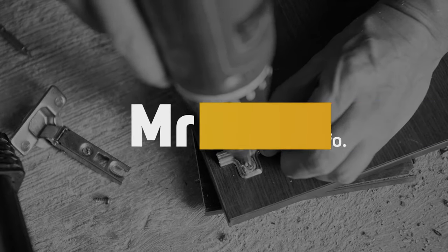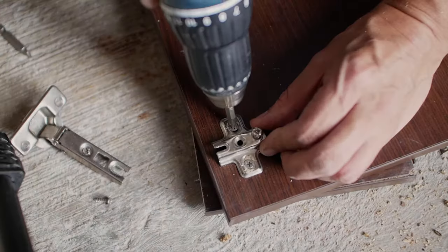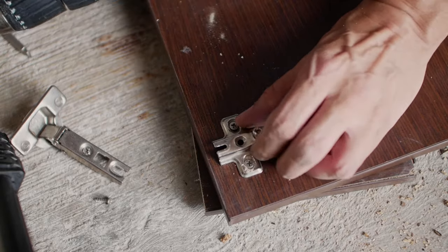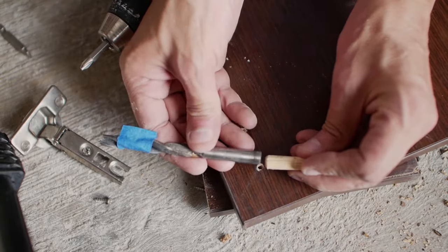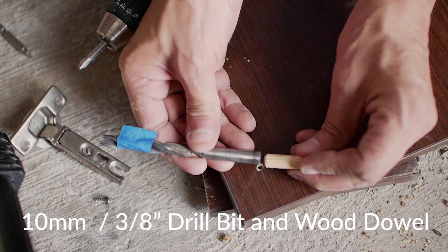How to fix ripped particle board screw holes. The wood chips in the screw holes of this cabinet hinge fixture have been completely ripped out. The easiest way to fix this is by increasing the hole size and then inserting a wooden dowel into the new hole.